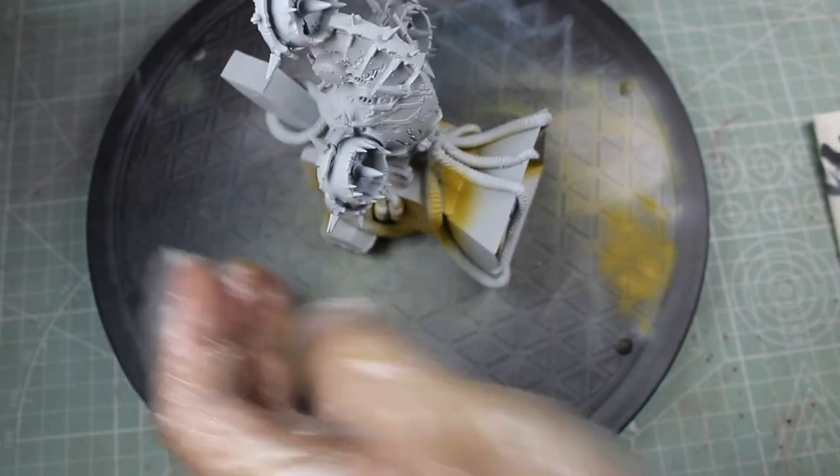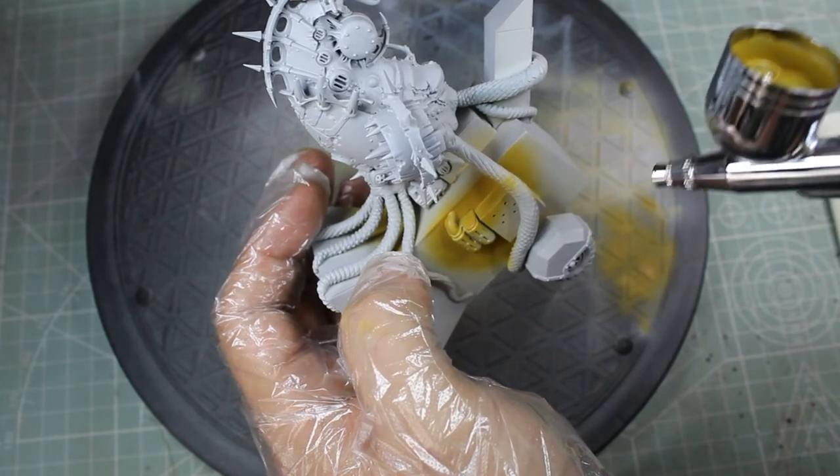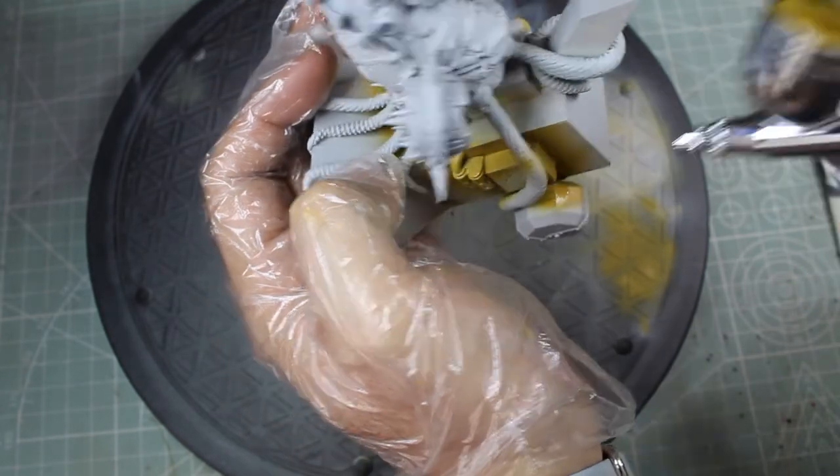I was going to go through and show you step by step exactly how I made this model, but I'm so excited about it I've decided to cut that short. We're gonna jump straight to painting it and then see the end model.